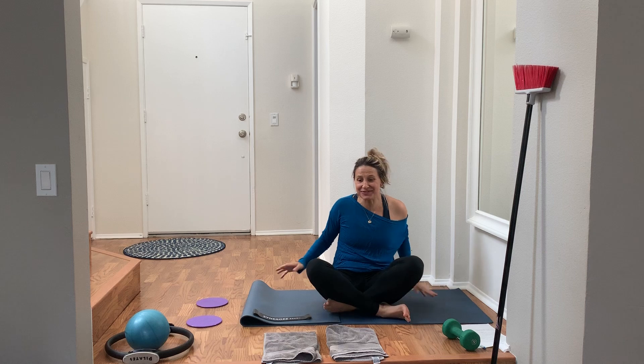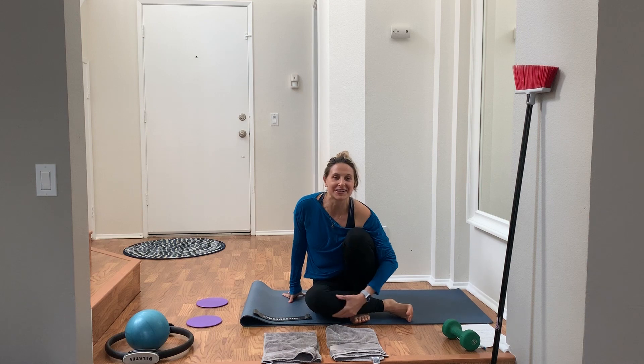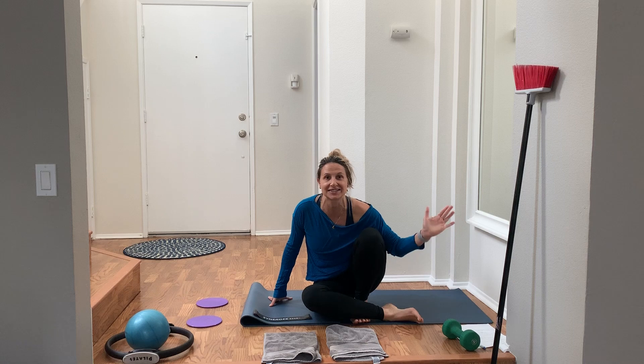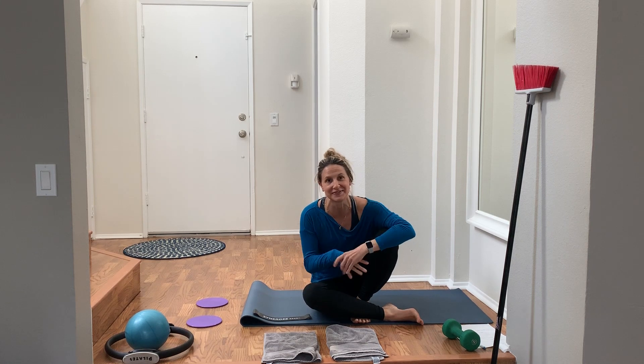Hi everybody, it's Amy coming to you live from my house. Thanks for joining me. A lot of you have reached out and asked about doing live stream classes. I don't think I can do them because I'm watching my two young kids, my husband's working from home, and I just don't think it's going to work out — it's gonna be madness. You might even see them pop in and ruin this video.